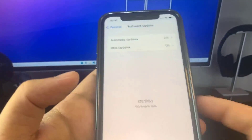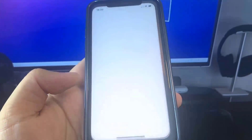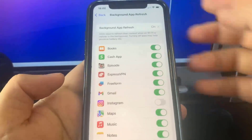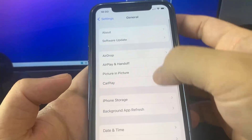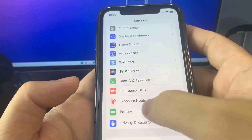Let's get right into the video. First things first, we've got to go to Settings, then General, then Background App Refresh, and make sure it's set to Wi-Fi or Wi-Fi and Cellular. Once you've done that, go to Battery and make sure Low Power Mode is turned off. You'll know it's on because the battery percentage will be yellow.